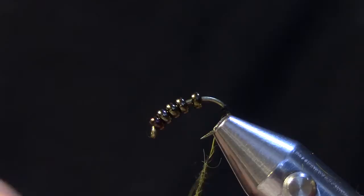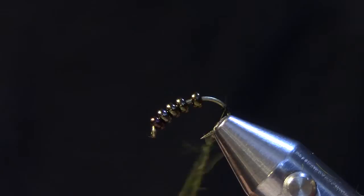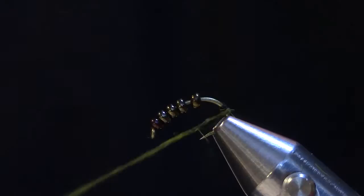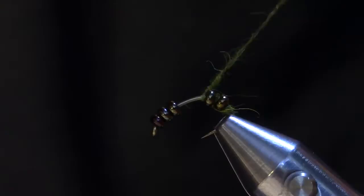Once I have a nice long dubbing noodle so I can do the whole fly in one shot, I'll make a few wraps at the back of the hook to cover up the black thread, and then slowly one at a time I'm going to pull each bead back, move in front of it, make a couple of wraps, and move in front of the next bead. I'm going to continue that all the way up the abdomen of the fly.